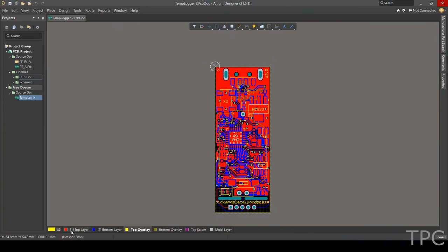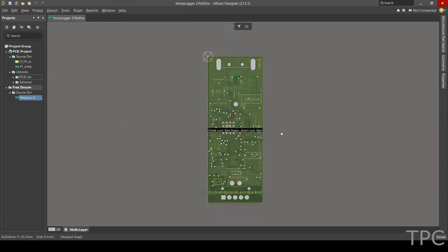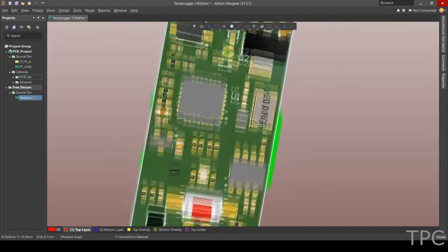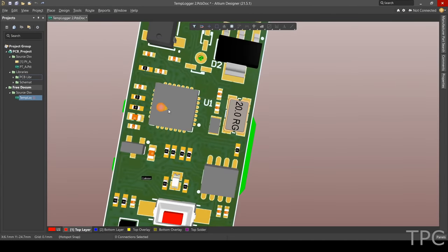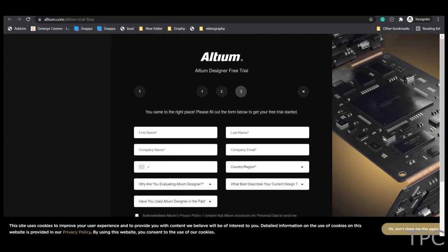Do you want to level up your game of PCB design by working on high-level PCB projects, or need features like remote working, advanced 3D viewing capability, and AmCAD? If yes, then you must check out Altium Designer. Altium provides functions for users with all levels of experience and requirements. Before subscribing, you can use its free trial version by clicking on the link given in the description below.